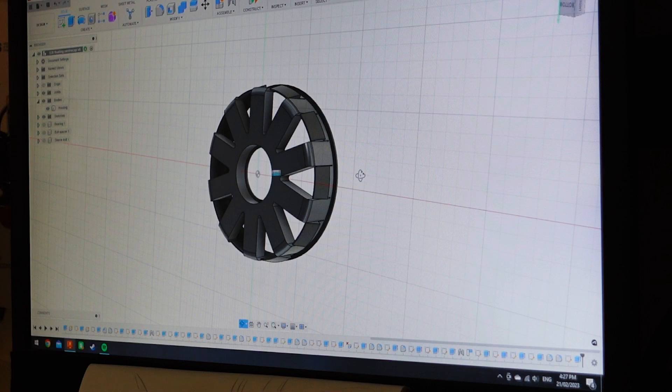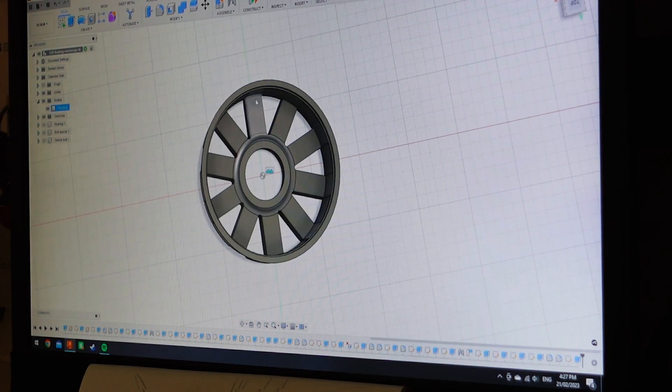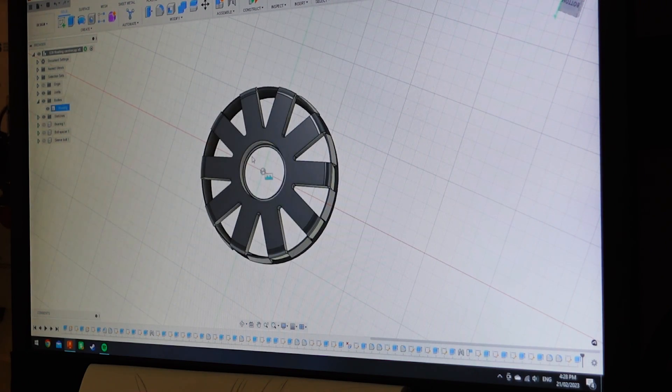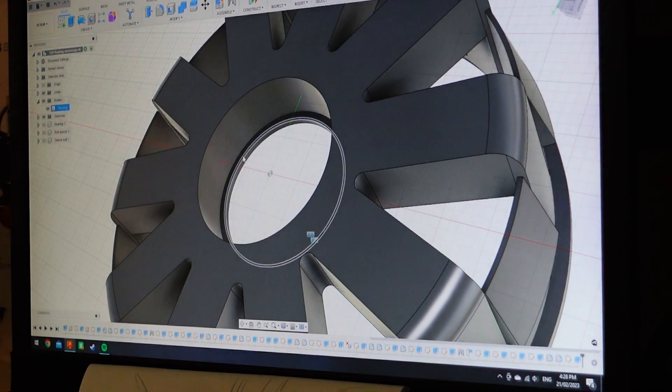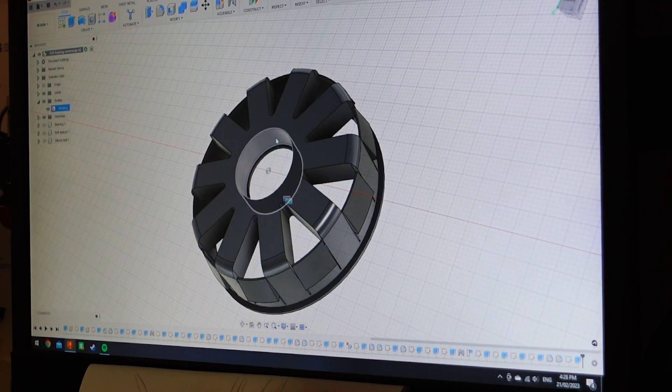The side that snaps into the wheel should have about one millimeter of clearance between the innermost part and the rotating disc. The bearing goes in the back and is held in place by a flange that stops it from pulling through. Let's print it and see if it works.